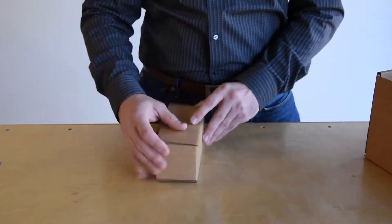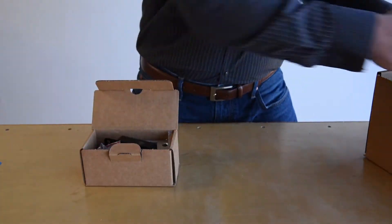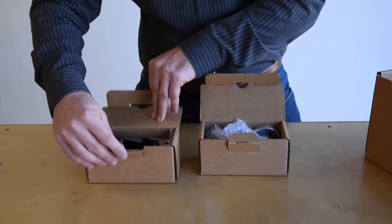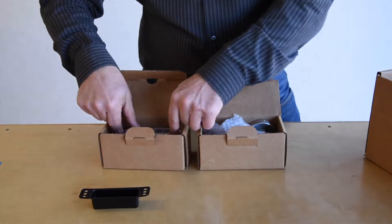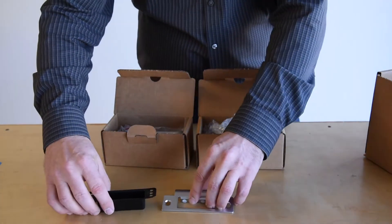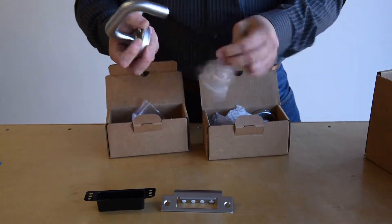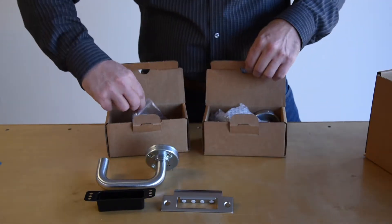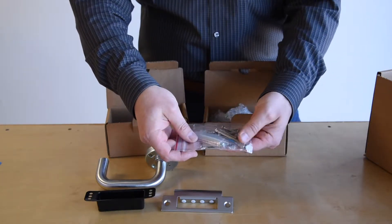Now let's take a look at the hardware. On top of the box there will be two small boxes containing several components. You'll find a strike insert along with a new strike plate. This will also have your interior handle. Next is the assortment of fasteners needed to secure the lock to the door.